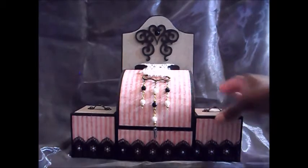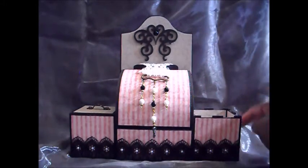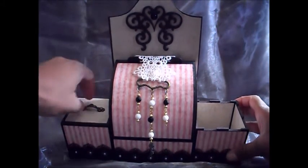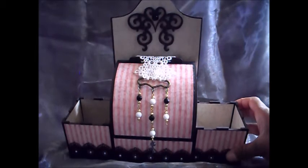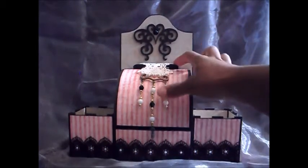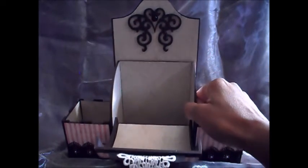The lids do come off — sorry about the awkward angle. So you've got two storage areas on the sides, and then in the middle you've got another storage area.